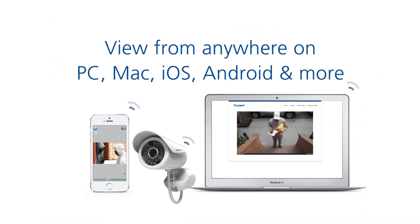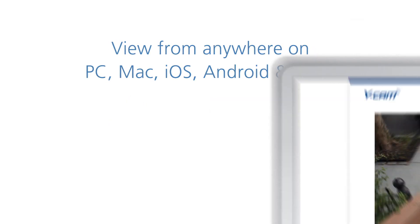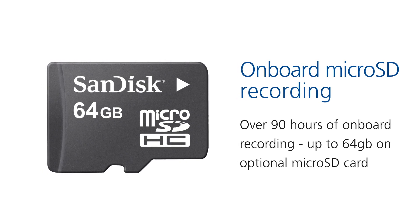View from wherever you are in the world on whatever platform — PC, Mac, iOS, Android and more. Record over 90 hours of footage using a 64 gigabyte micro SD card using the onboard micro SD slot.